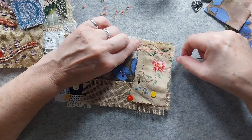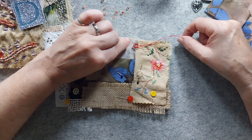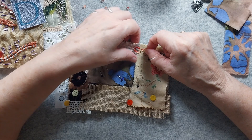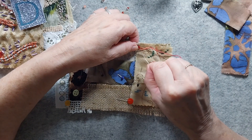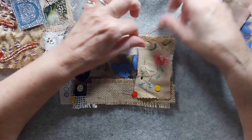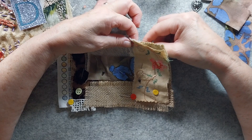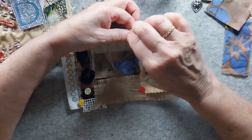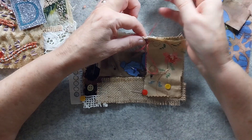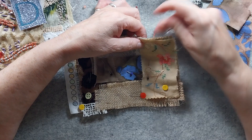It depends on how much of a dangle you want. If you just want it to be like a little edging - which I think we will do, that'll be quite pretty - you pull all your beads back down together in a loop and take your needle through, then do another little stitch just for extra security. And there you have that little dangle! We'll come to the next spot.